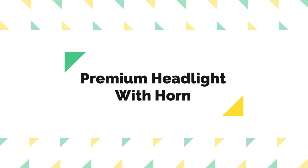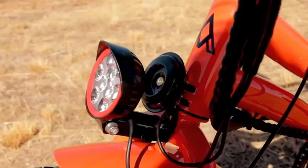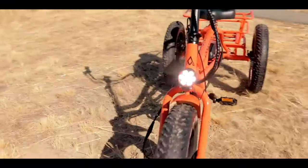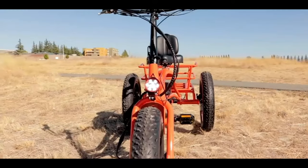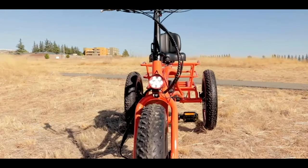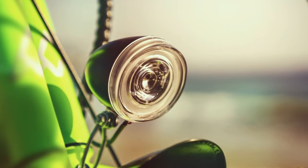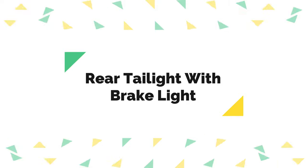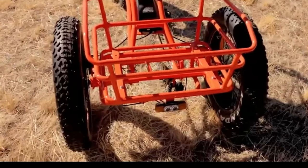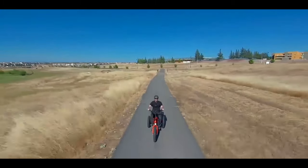Premium headlight with horn. The AdMotor M360 e-bike headlight won't just catch the eye of your fellow riders in the bike lane. The all-new premium LED halo headlight is optimized for added visibility, which means you can enjoy some added peace of mind on your nights out. Rear taillight with brake light is activated anytime the brakes are applied, offering safety for riding at night or on dark roads.